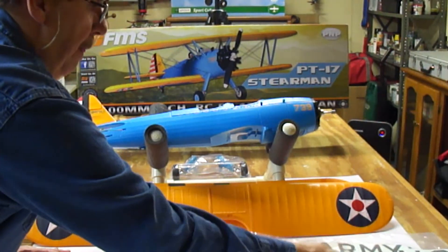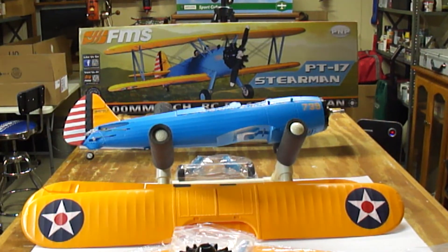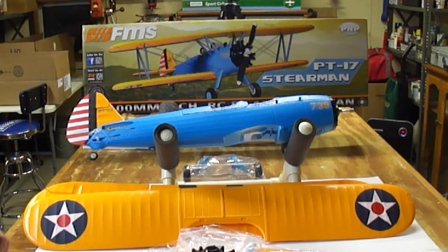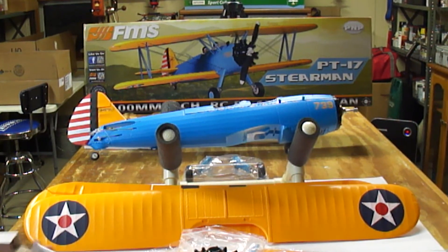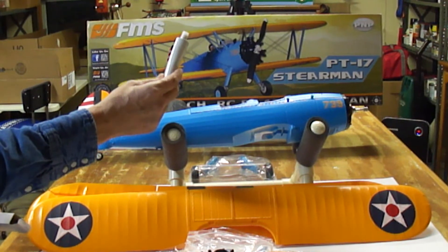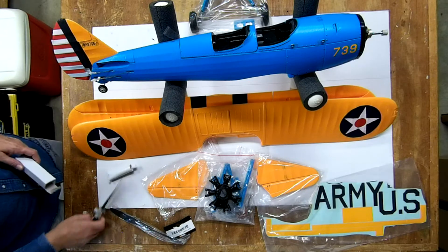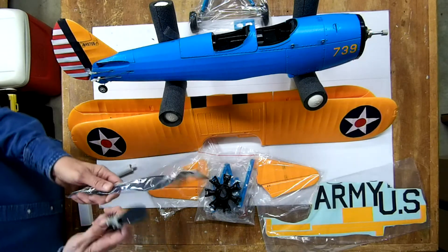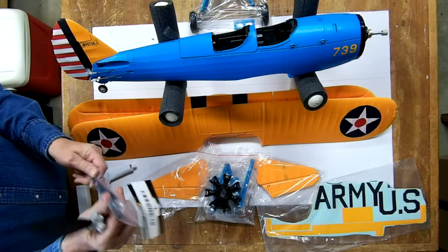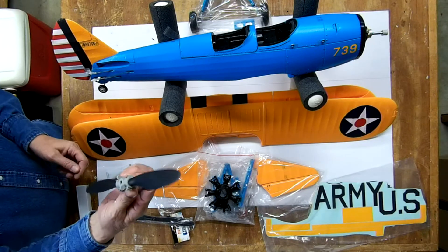They give you a tube of cement — probably for the tail section, for the elevator. And finally the props. This is the same prop that's used on the Waco; I bought an extra one. I crashed my Waco a couple of times and never broke the prop — they're pretty sturdy.